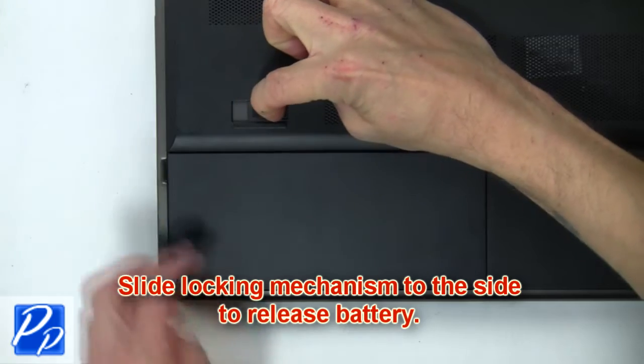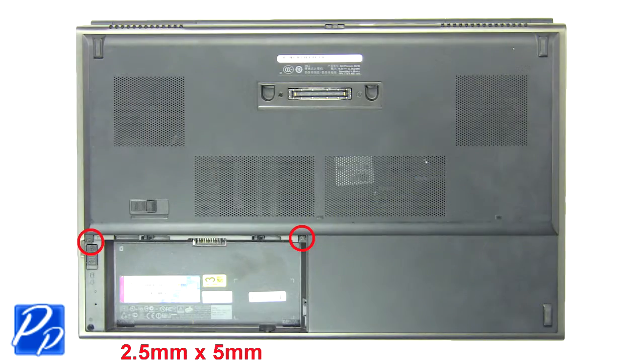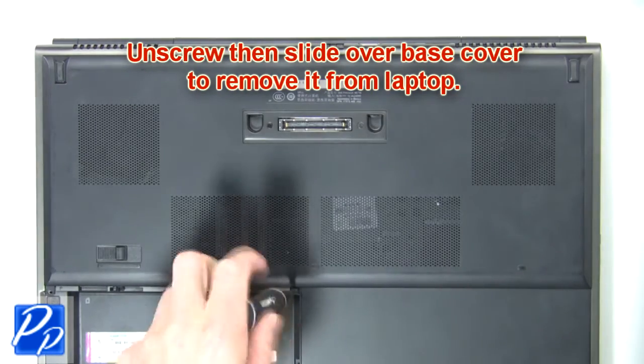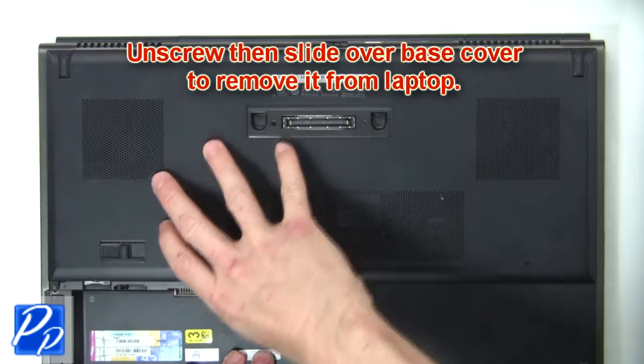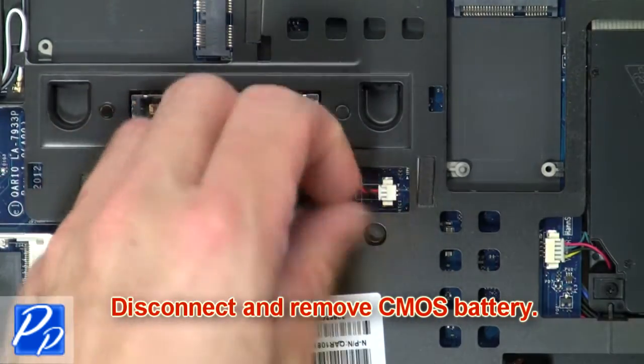First, slide the locking mechanism to the side to release the battery. Now unscrew, then slide over the base to remove it from the laptop. Then disconnect and remove the CMOS battery.